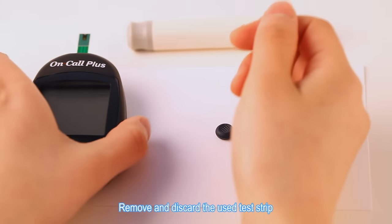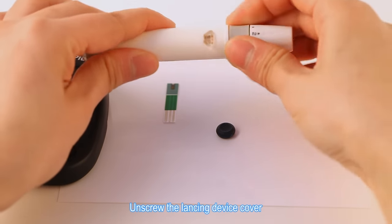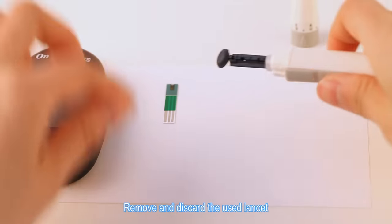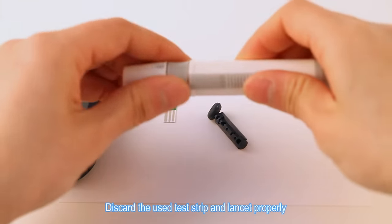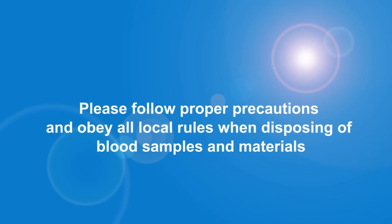Remove and discard the used test strip. Unscrew the lancing device cover. Insert the lancet needle into the safety tab. Remove and discard the used lancet. Place the lancing device cover back on. Discard the used test strip and lancet properly. Please follow proper precautions and obey all local rules when disposing of blood samples and materials.